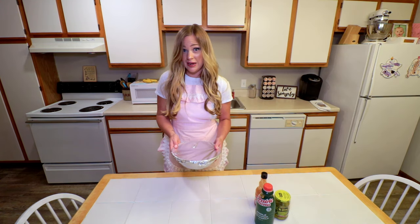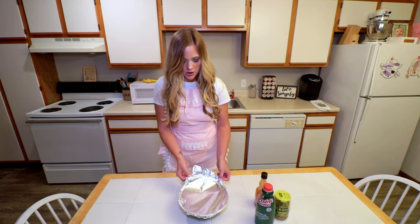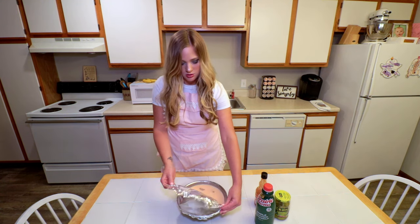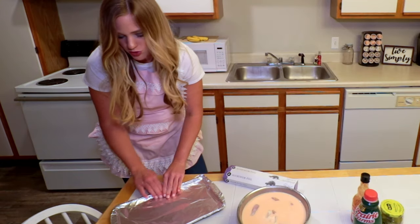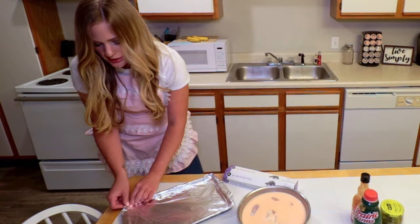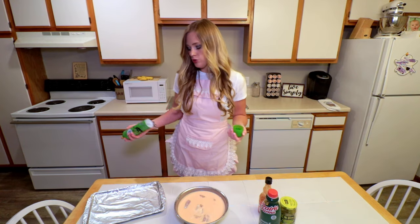This is our chicken that we put in last night. I'm gonna cover our pan with a little foil to keep it from sticking, and then coat it with a little cooking spray.